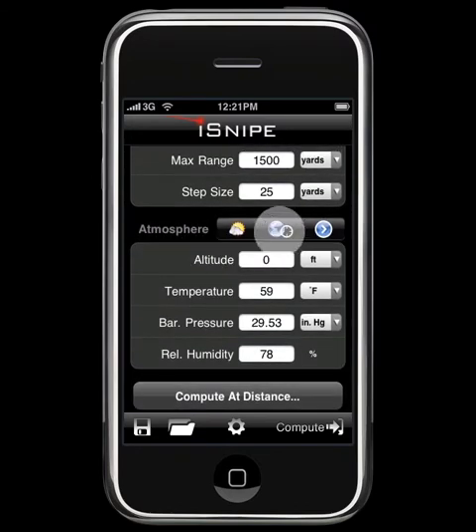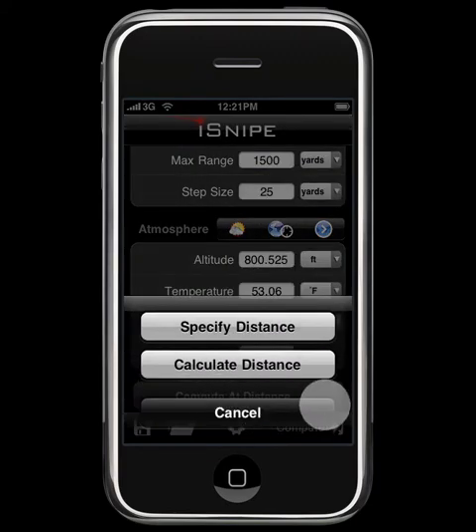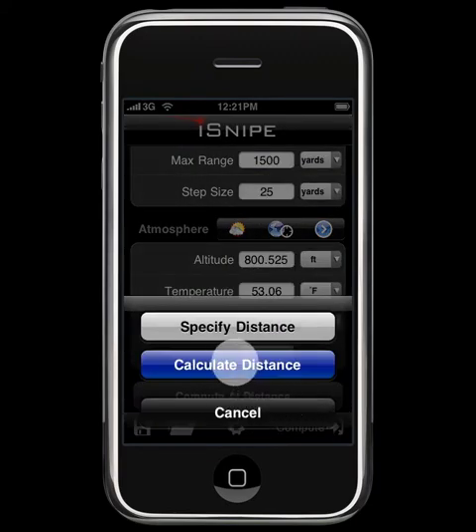Next we can go ahead and load in the weather. Now that we have all of our results, we're good to compute. Instead of just the Compute button, we'll do Compute at Distance, and from the two options here we'll choose Calculate Distance.